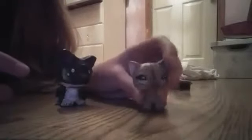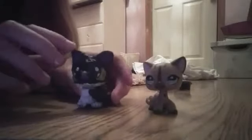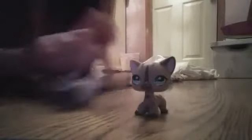We'll be doing the water element, and we'll be using this one since the head doesn't bubble. As I told you in one of my videos, I broke her head and it doesn't bubble anymore, so we're going to be customizing her into the water element. It's still usable, it just can't bubble.